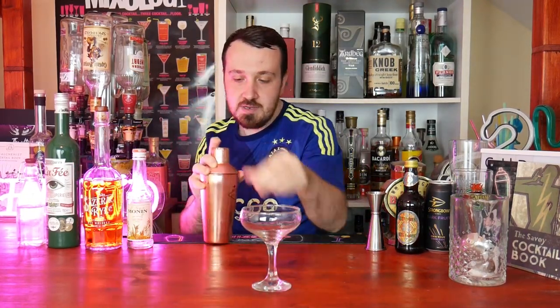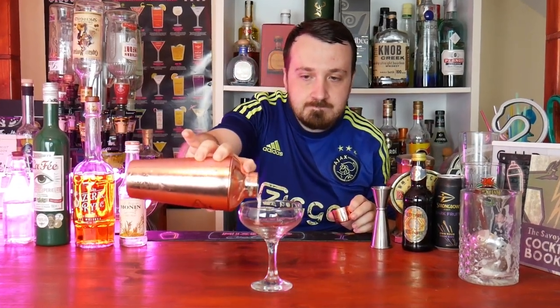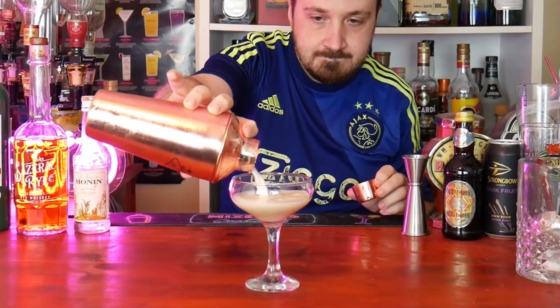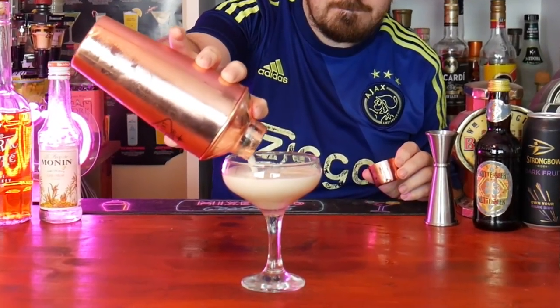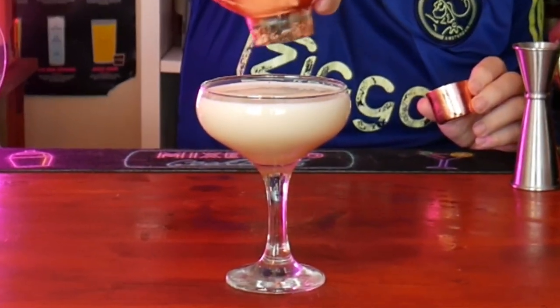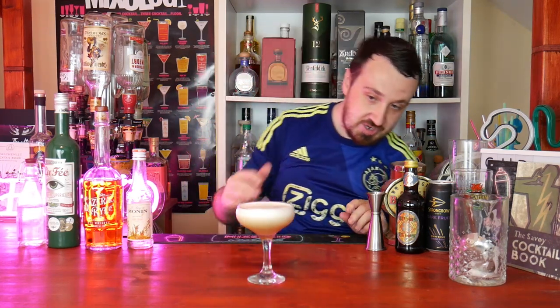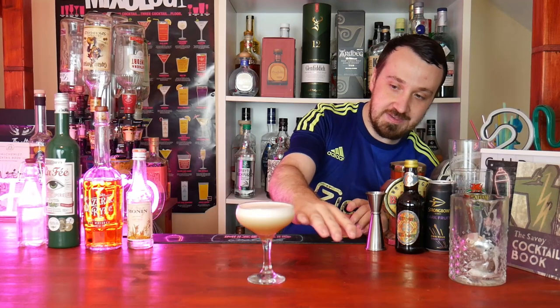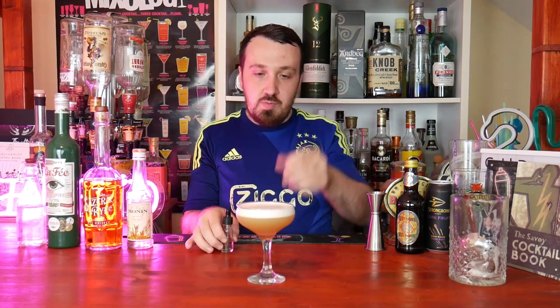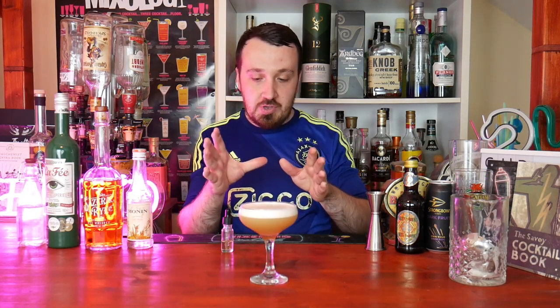Get your coupe glass and strain into it. Now just let the drink settle. As you can see, you've got a nice foam. That is an excellent cocktail — I've made one before on this channel and it's brilliant. We'll give a zoom up of the cocktail.